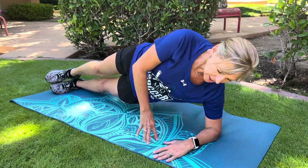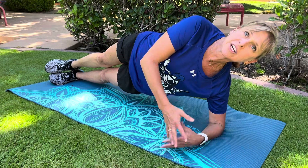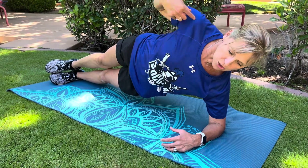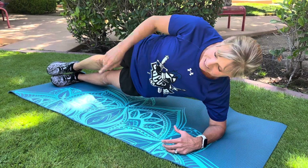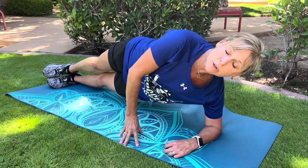This is side planks. What you will do first is get into your side on your elbow, shoulder stacked over elbow, hips lifted high. You're going to hold this for 30 to 45 seconds. If they can keep their shoulders and their hip in alignment, feet stacked without dipping, then they can move to the next level.